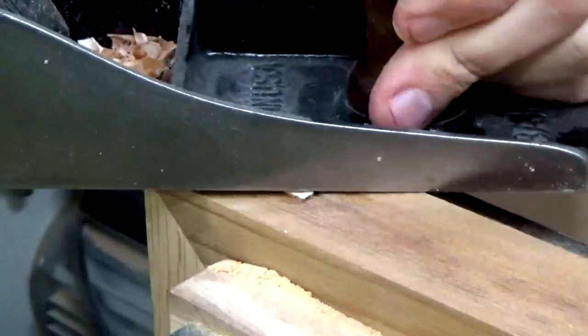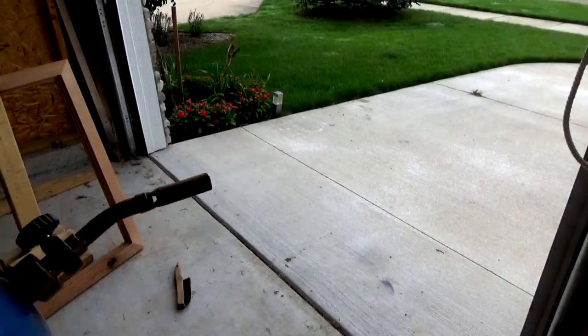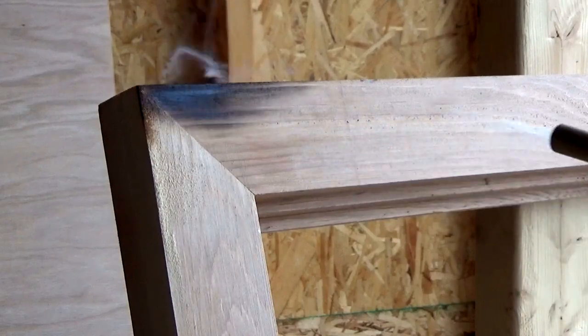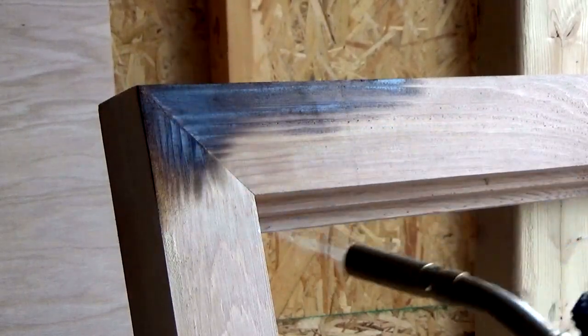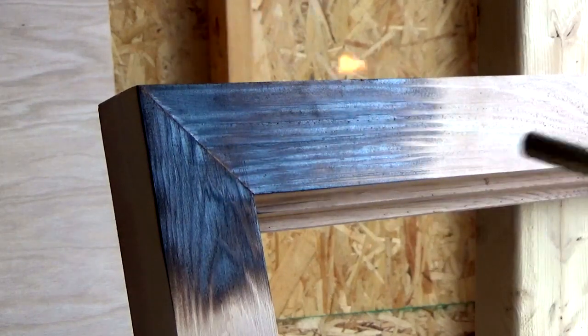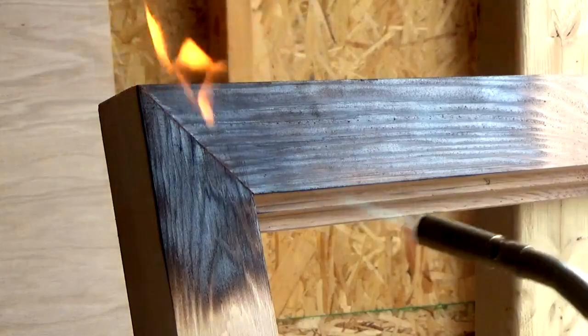This didn't get them exactly flush so I used a hand plane to make everything perfectly smooth. Next I headed to the garage to light this thing up. From what I read, you can achieve different looks in the wood based on how you burn it. You can go for a light touch to achieve a darker color with accented grain lines.